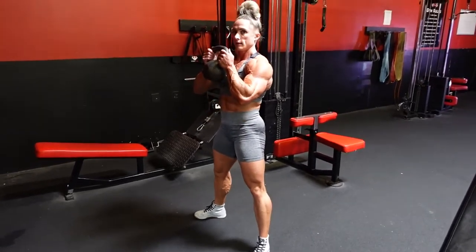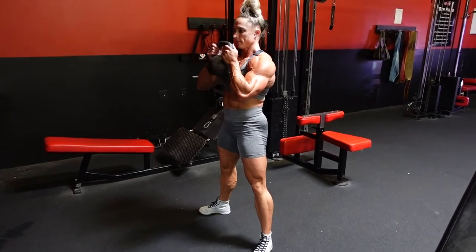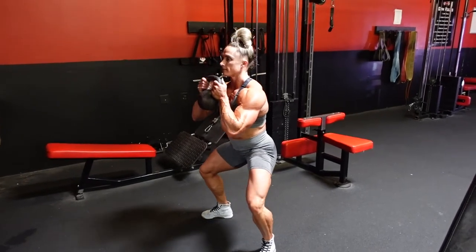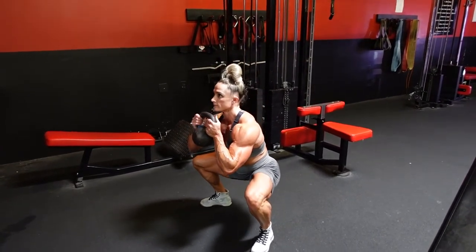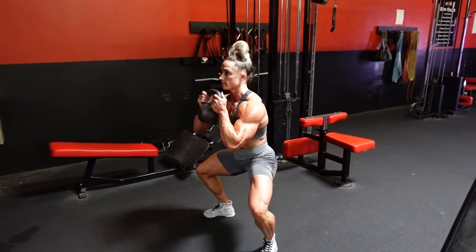So the Beast is going to demonstrate a Kettlebell Sumo Squat, also known as a Kettlebell Sumo Goblet Squat.